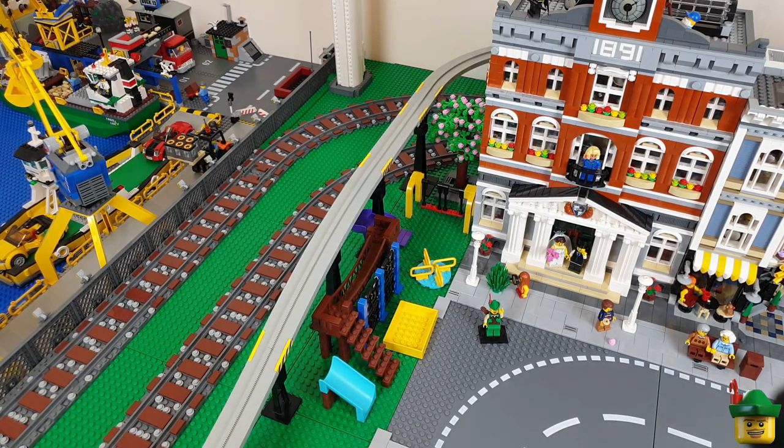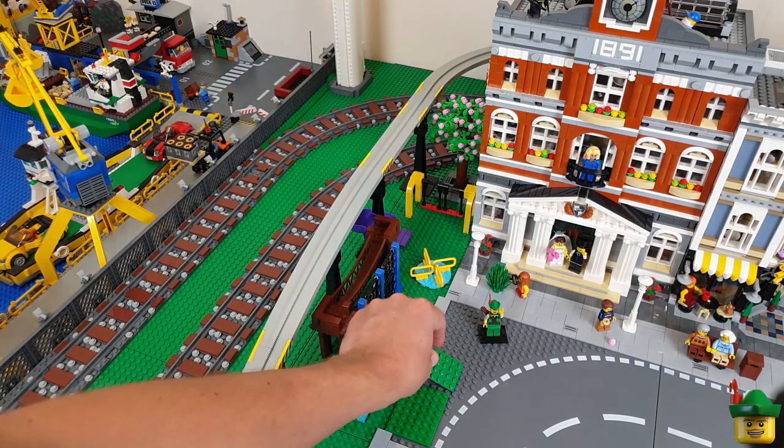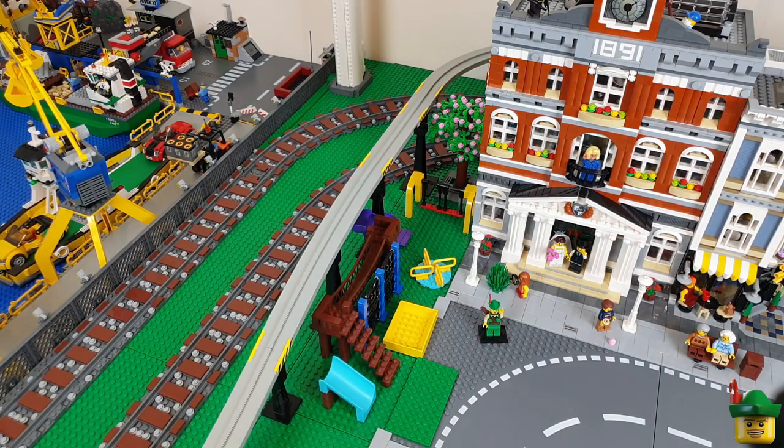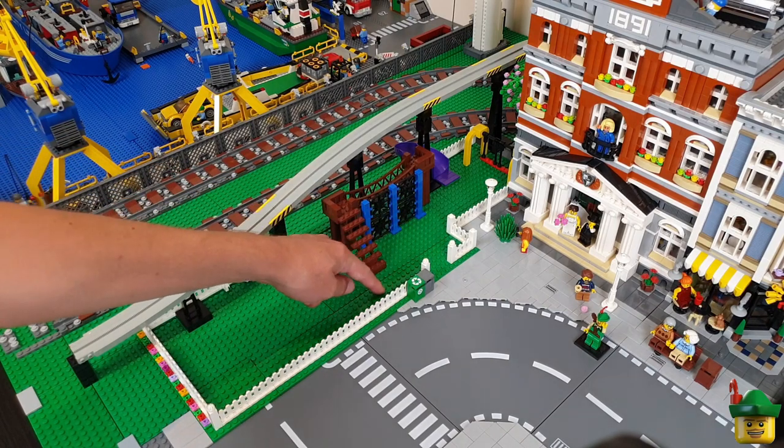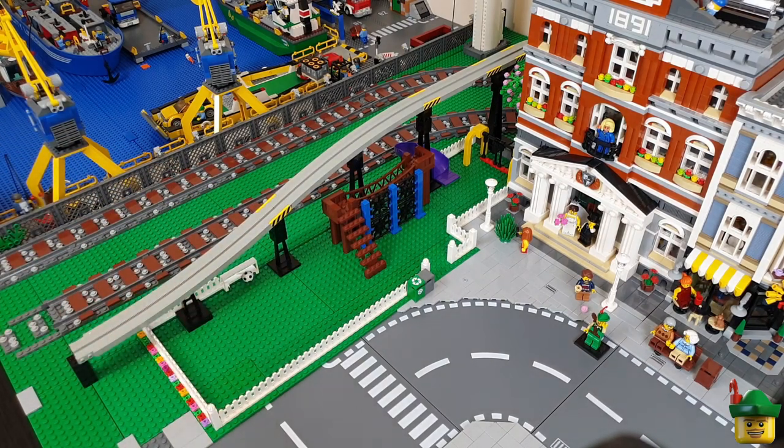So I think what I might have to do is extend the green area onto the pavement a bit, using some six-wide green plates, just to give a much wider area to get in all the things I want. I've added a line of six-wide and in some places eight-wide plates in green, and I think that's going to be enough to get all the main constituents of the park in there.